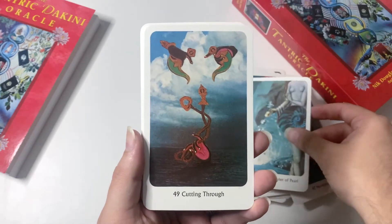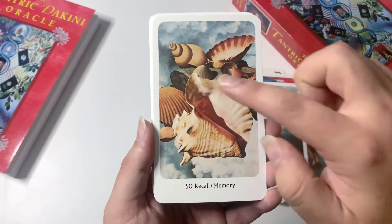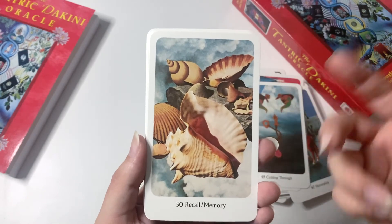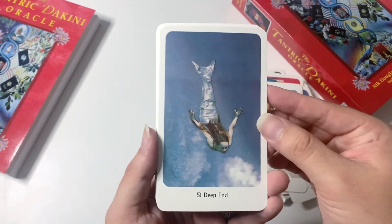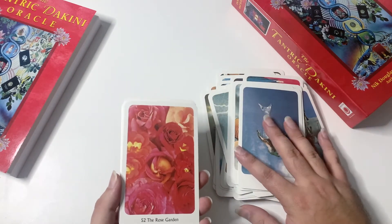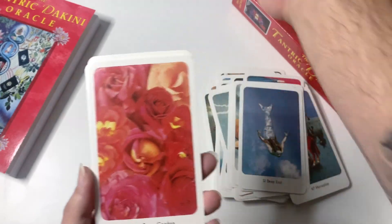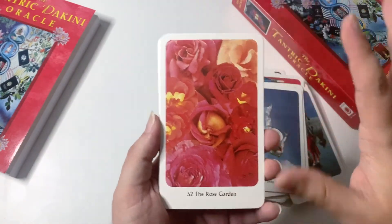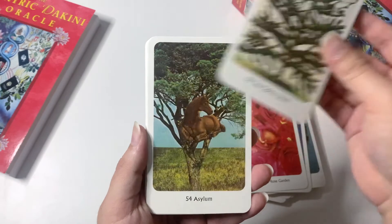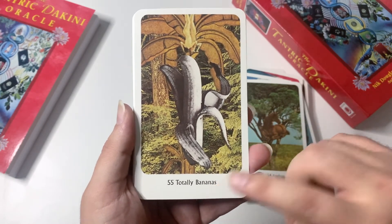White Lady, Mother of Pearl, Cutting Through — which could be like cutting cords, I love that. Recall and Memory — I find this really interesting because you have these shells, and when you put one to your ear you can hear the ocean; it's almost like this recall, this memory being brought back again. Deep End is super beautiful. The Rose Garden is just a bunch of beautiful roses — I personally love roses, I have a bunch tattooed on my arm. But then you are paired with shocking images like the Blow Your Mind card.